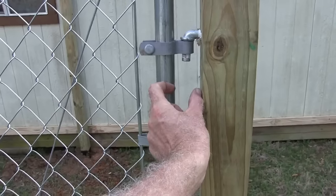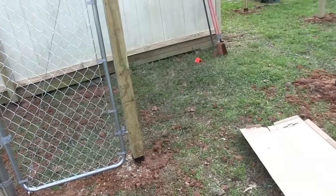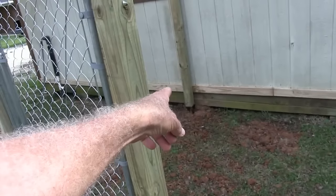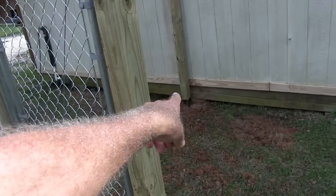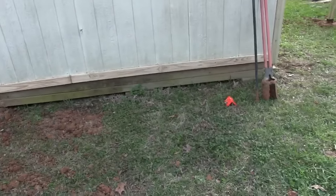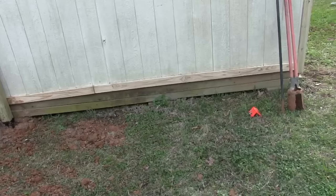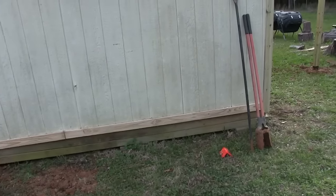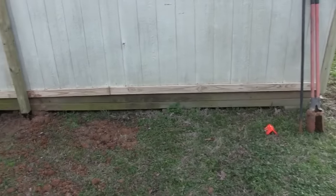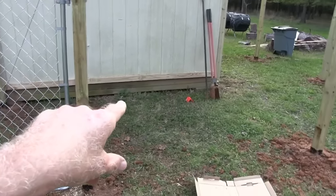You just keep screwing these in until you get your two inches on each side. I'm happy with it. Now the next thing I want to do before I put the fence in is make them a deck out here. I was going to do an 8 by 4, but I think I'll bring it all the way to that post — that would be 12 feet from that post all the way to the corner of the barn. It'll be 12 feet by 4 feet out, and I'll put a little roof over it so they can hang out there if it rains. I also need to cut out a little doggy door.